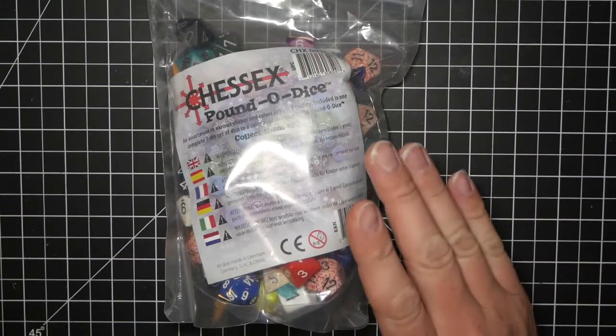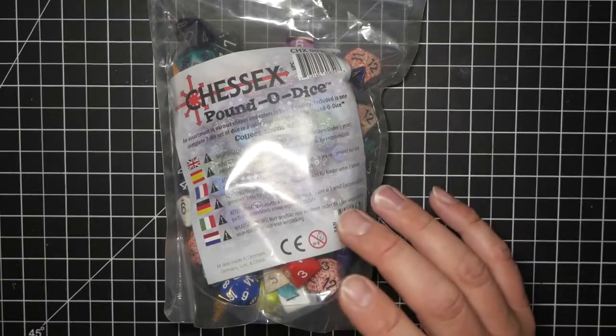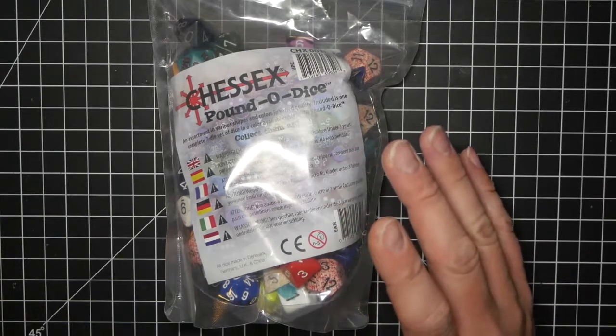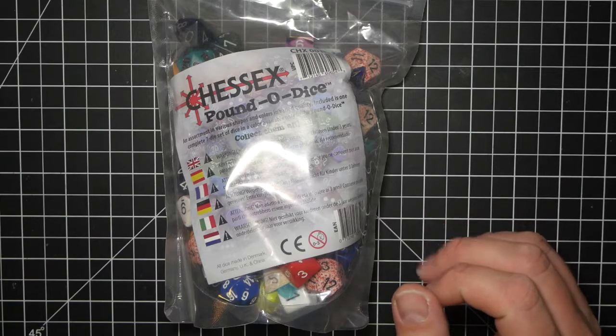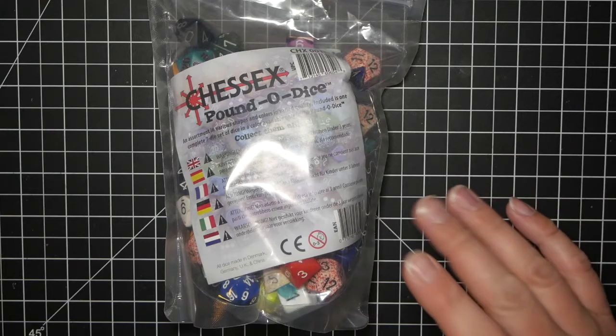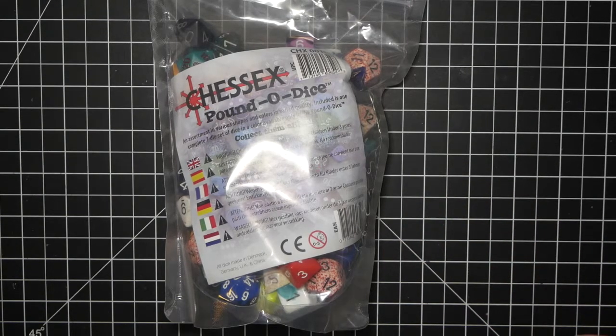Let's open it. I'll make the distinction — this is the classic pound of dice, it has all the different polyhedral dice in there. You can also get just a D6 version. This retails for about $35, but of course you can find it cheaper than that on some online sites. I'll link one down below for Amazon. I'm going to speed this up a little bit and probably dim the volume because it's going to get loud.